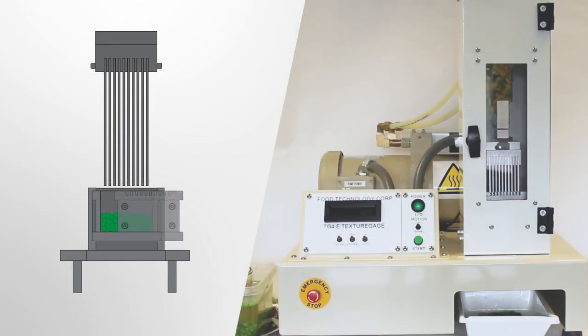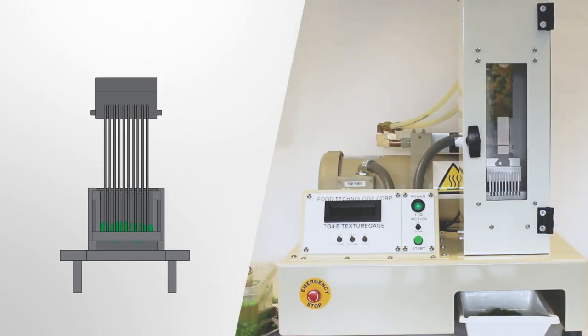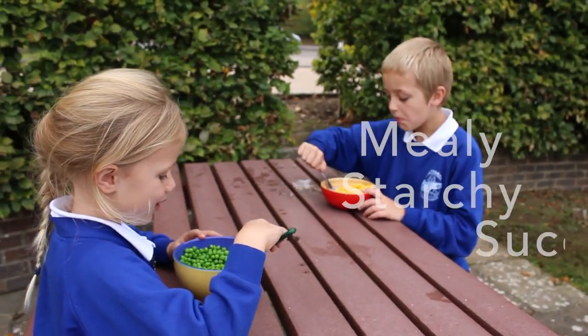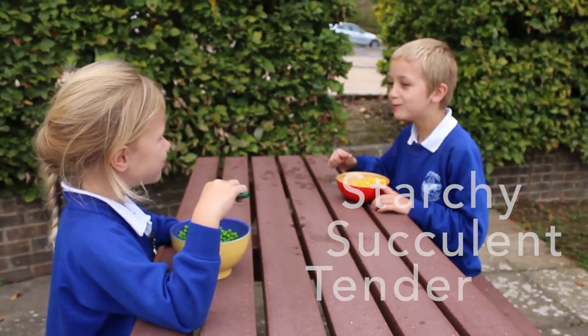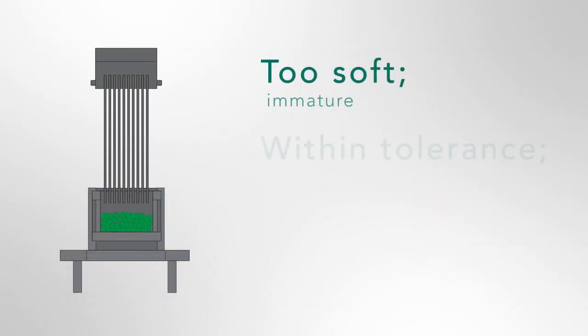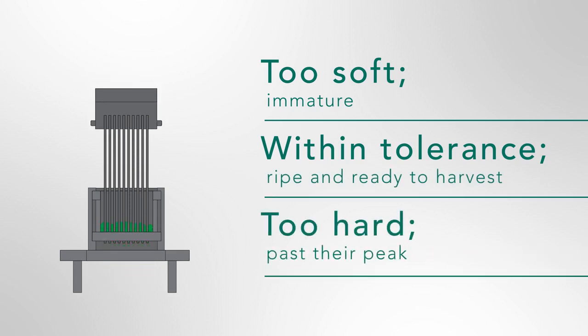To grade pea tenderness, we apply a force to compress and shear the bulk sample. The peak firmness recorded correlates to the sensory attribute of tenderness. Too soft: immature. Within tolerance: ripe and ready to harvest. Too hard: past their peak.